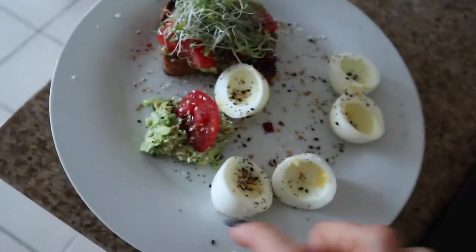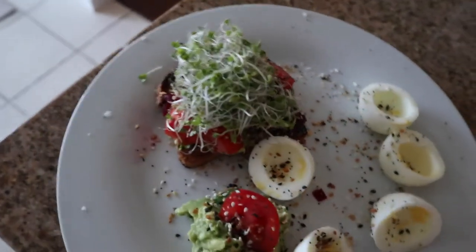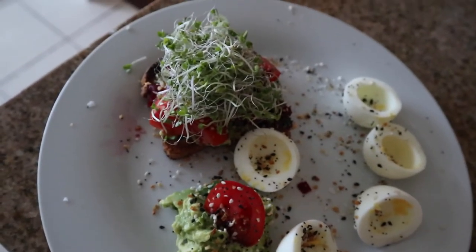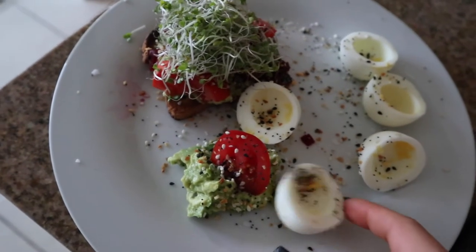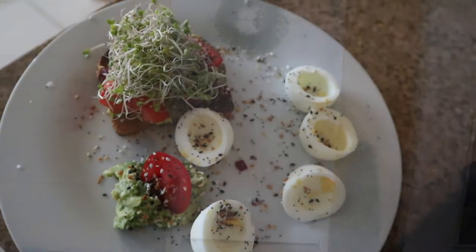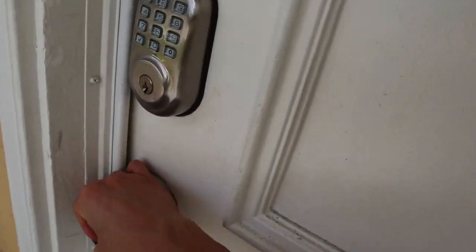In total I'm having four hard-boiled egg whites and some avocado toast: half an avocado, tomato, beets, hemp hearts, broccoli sprouts, and a little leftover avocado to eat with my egg whites. Then I'm going to put myself together.